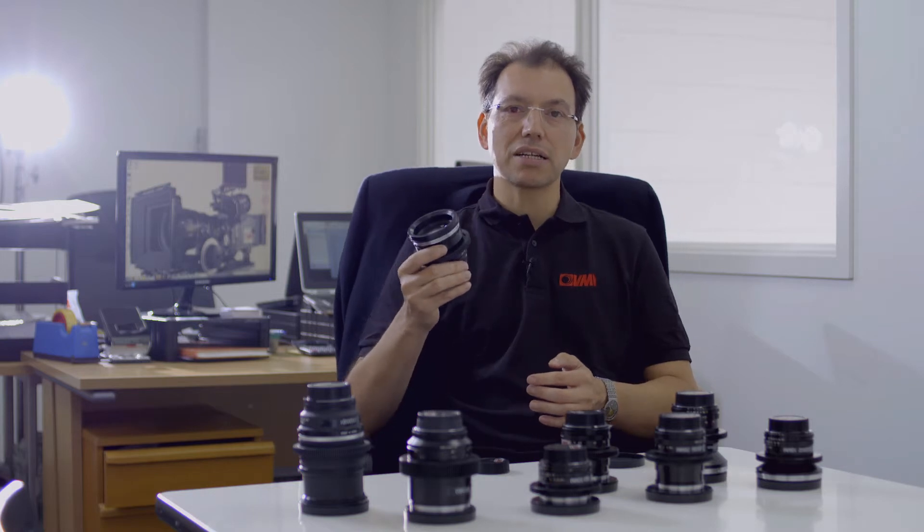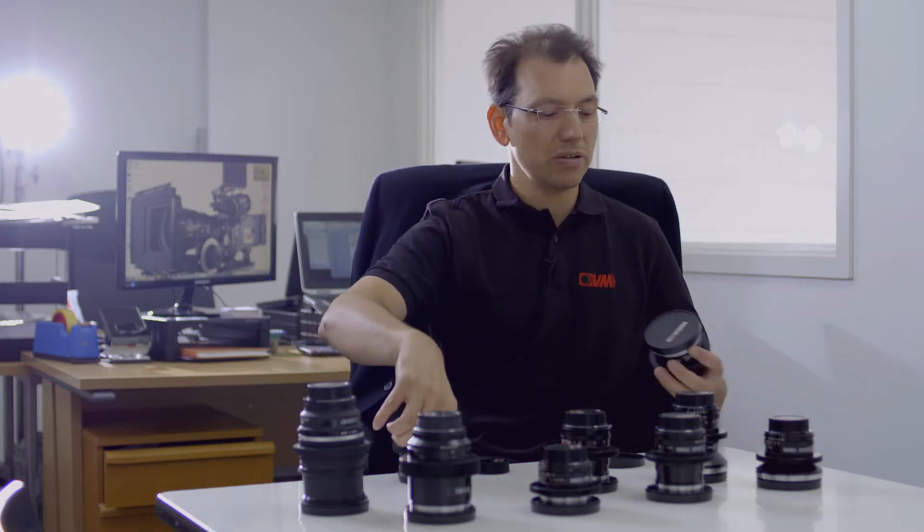So the lenses are really good. But one of the things people want to do is make their pictures look a little bit different, and we're always looking for ways to help them to do that. So we took these excellent lenses with these excellent coatings and we ground the front coatings off to make uncoated ones.